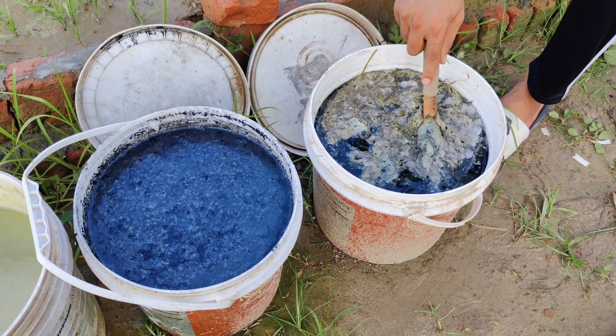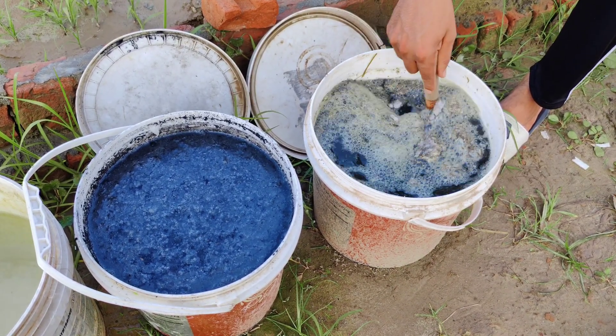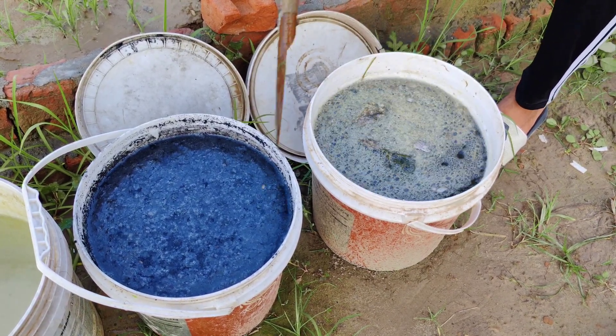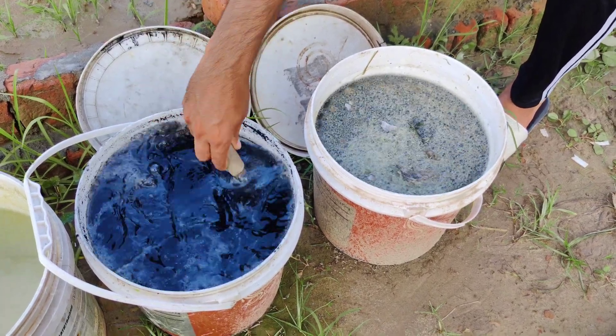Now comes the fun part. Get a third empty container and pour equal amounts of liquid from both buckets into it. This is where the biochar liquid and the green liquid meet. Mix well. You can now dilute this mix using a ratio of one part liquid to eight parts water.